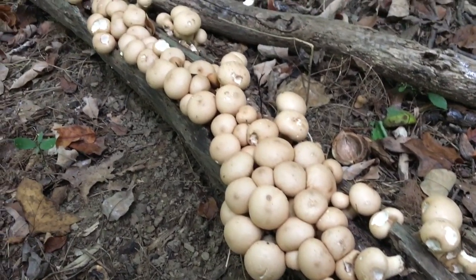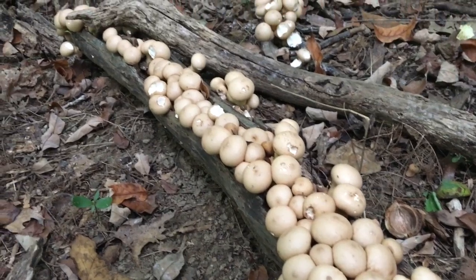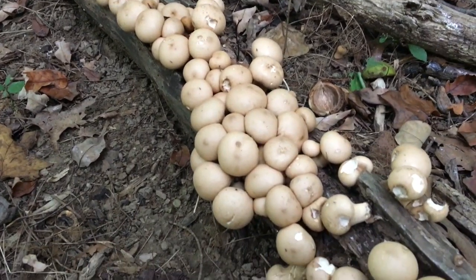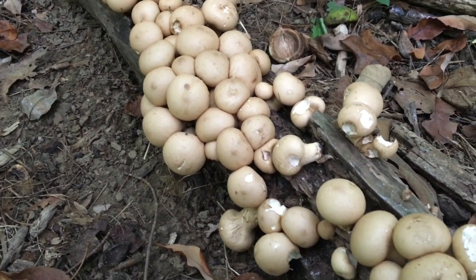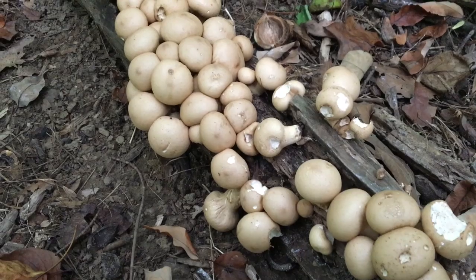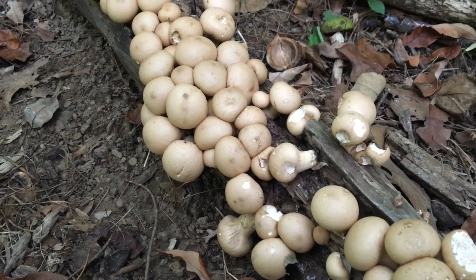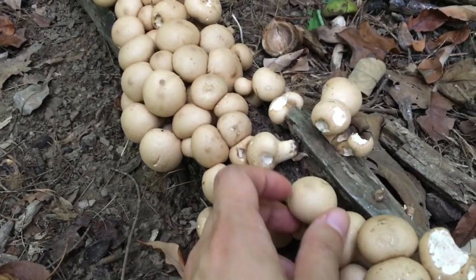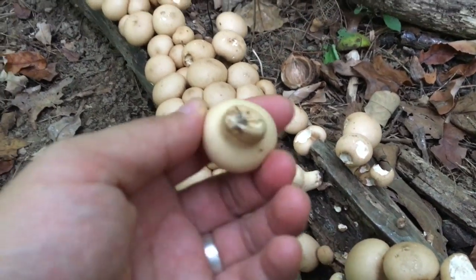On my way hunting hen of the woods, I also found these nice clustered pear-shaped puffball mushrooms. They're edible, but they're not as tasty as hen of the woods — though they still taste good.